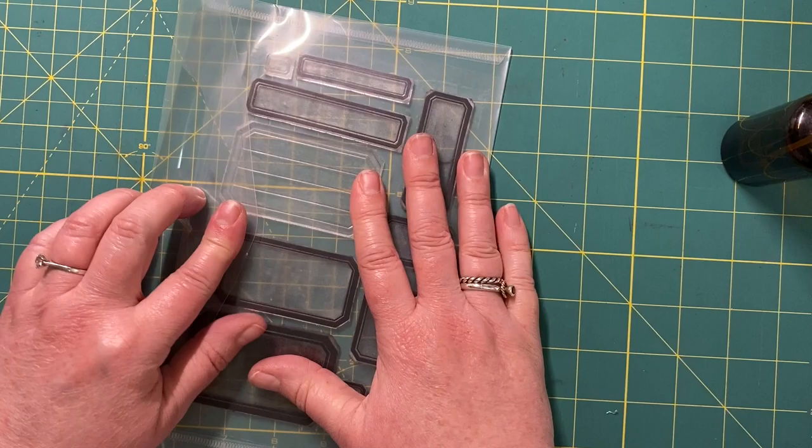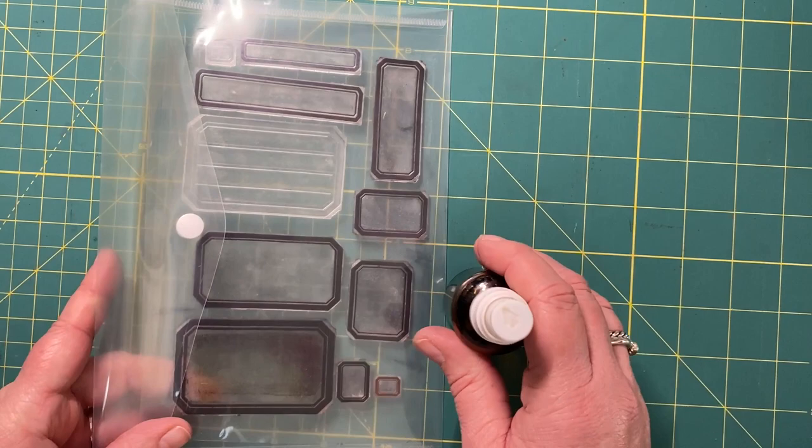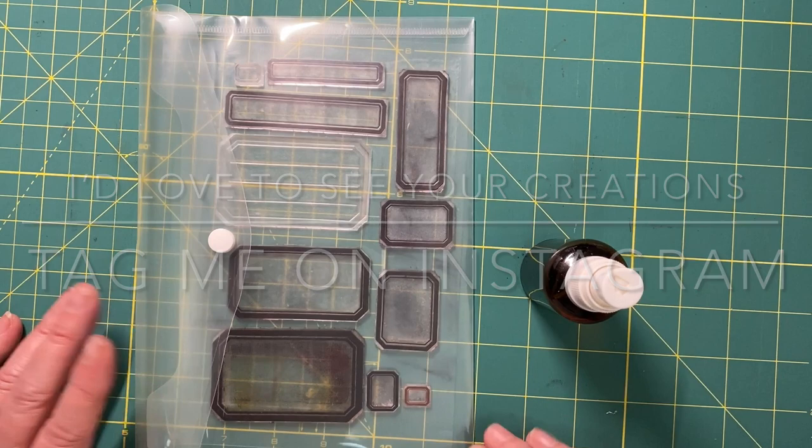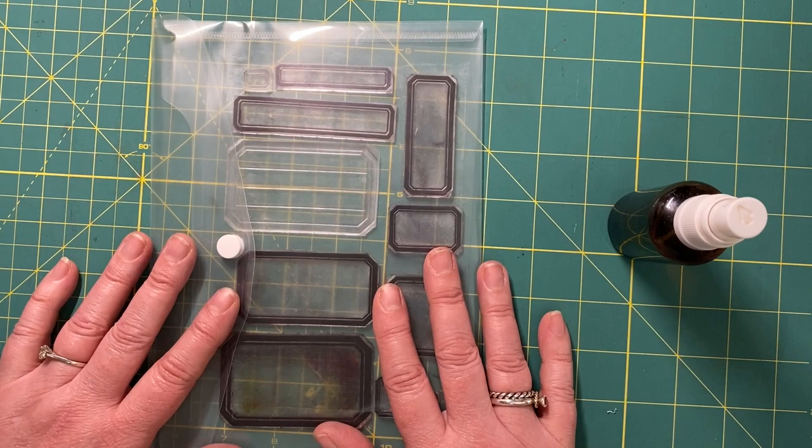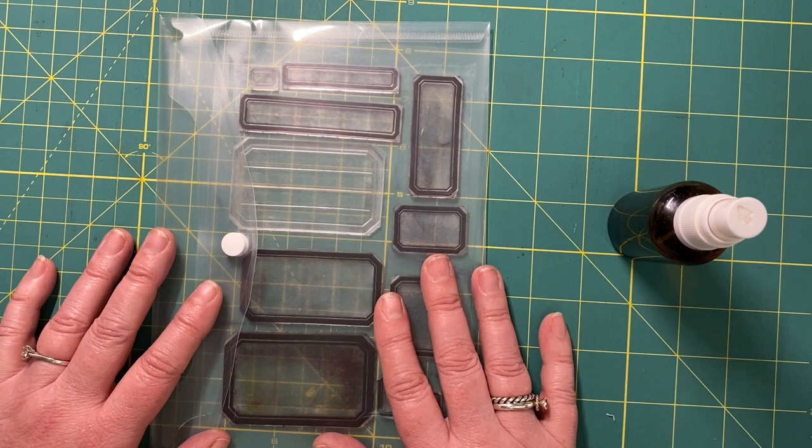I hope you guys have enjoyed this video and the ideas I've given you on how you can use these Denison labels. I'd love to hear your own ideas - I'm sure I've just touched the surface of what you can do with these. It's a great way to bring out your stamps and have a play. I had so much fun doing that. Please like, subscribe, and share this video - it helps with my channel and the algorithm. I'll be back with another video really soon. Bye!